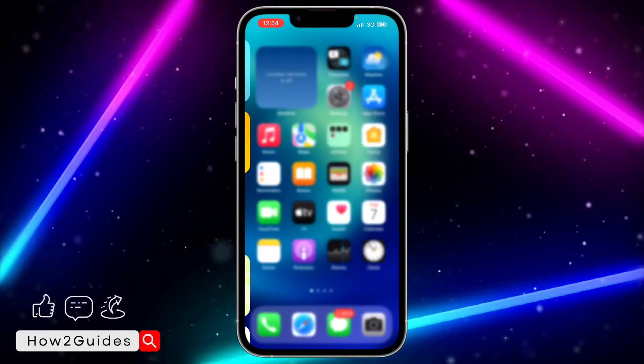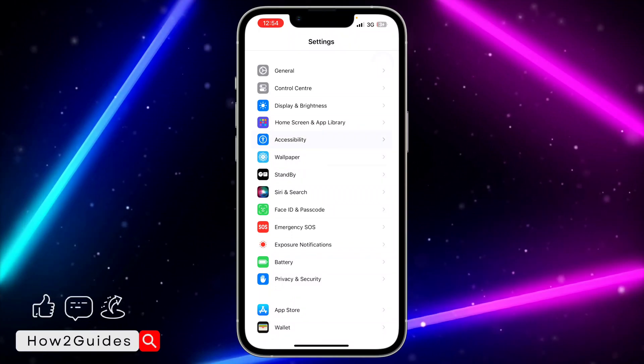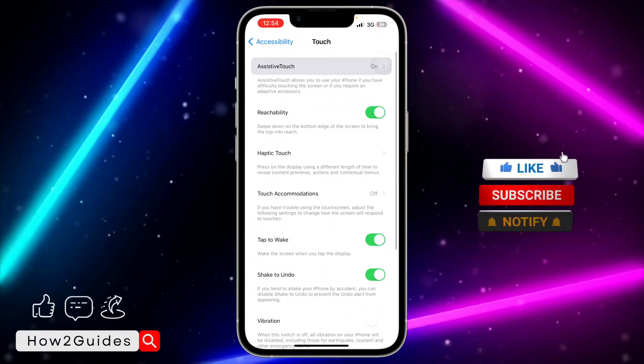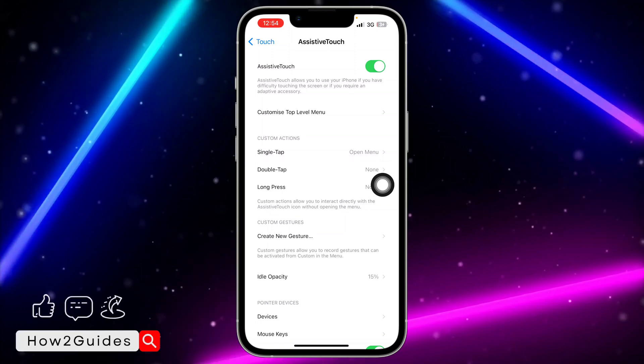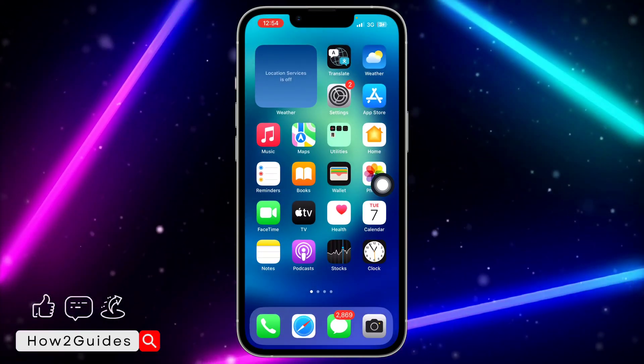We are going to be doing that in our Settings. Open your Settings app and scroll down to Accessibility. Once you click on Accessibility, click on Touch and select Assistive Touch. Toggle it on.